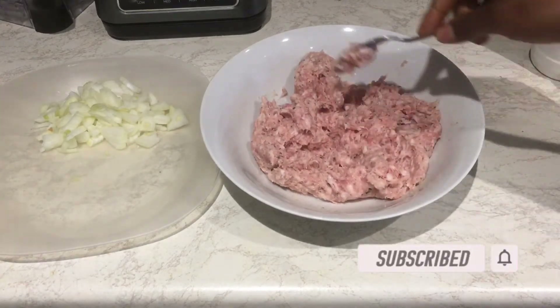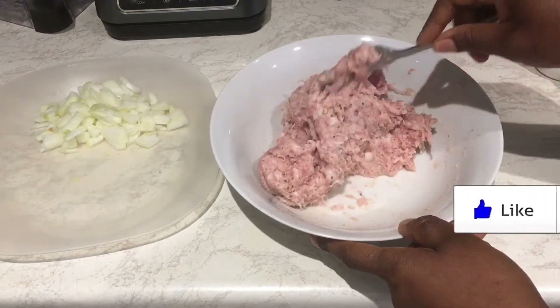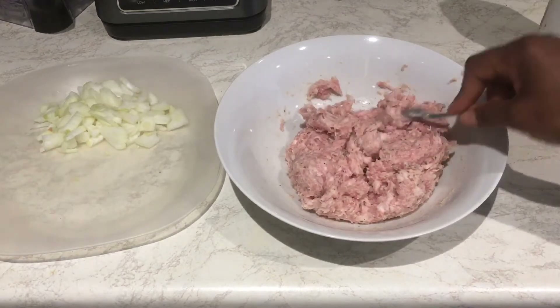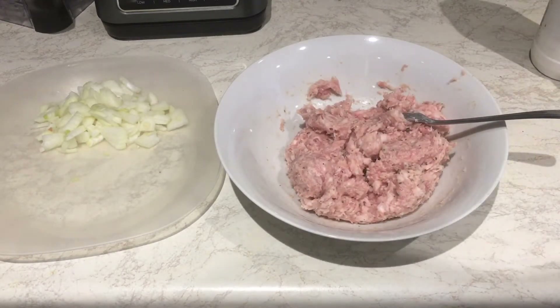You know, when you have something in the fridge and you're just thinking, what should I do with this? I just bought this and my kids want a snack now, so I just want to do something very quick. This is just a snack in less than an hour.